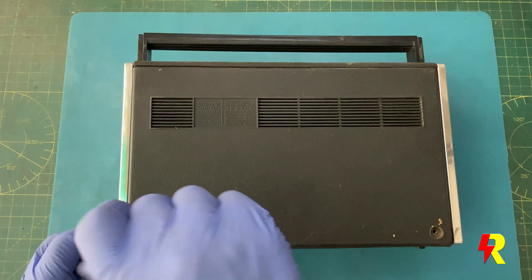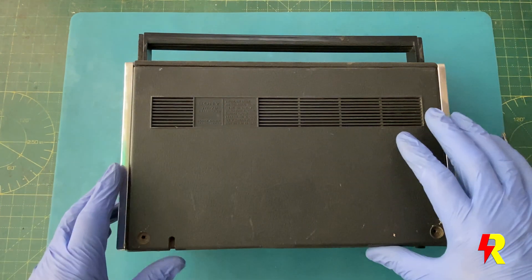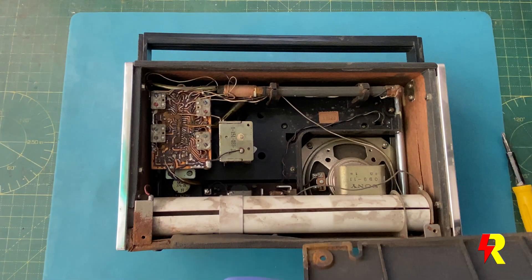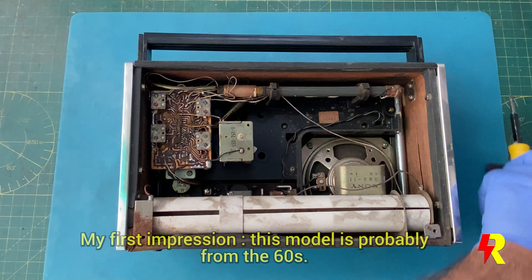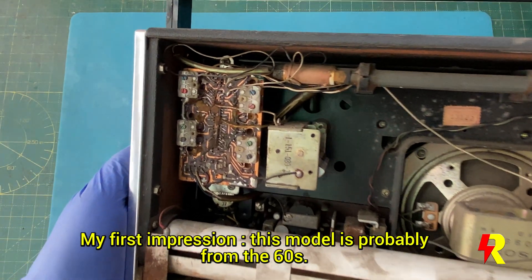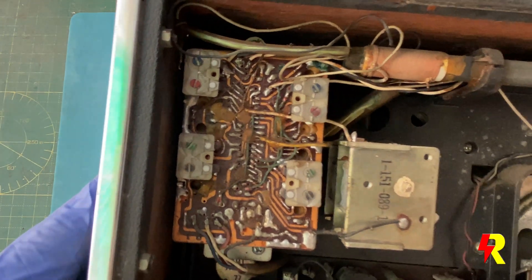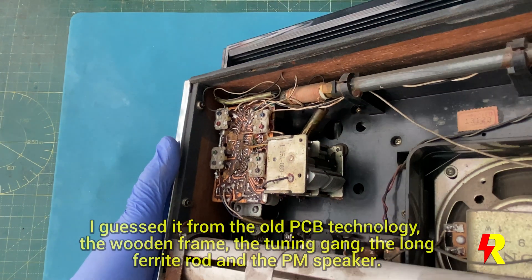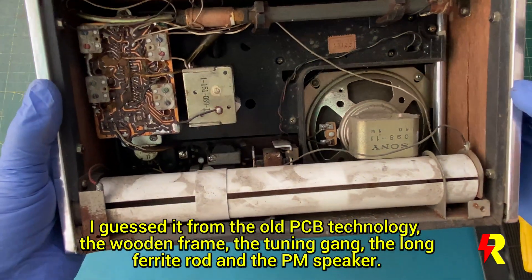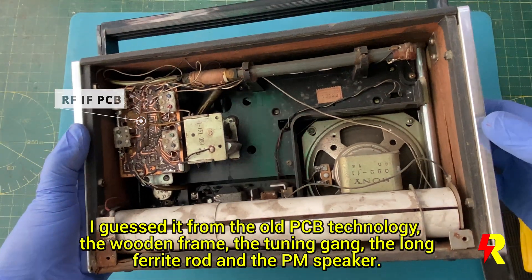Opening the set is pretty easy — there are just two screws which hold the back cover. My first impression: it does look clean. And I'm sure this technology is from the mid-60s. You can guess by the printed board. You can also see that the cabinet is wooden, except of course for the front and rear panels, the tuning gang, the long ferrite rod, and the PM speaker.